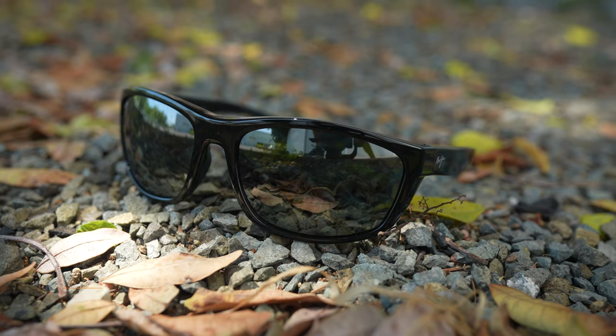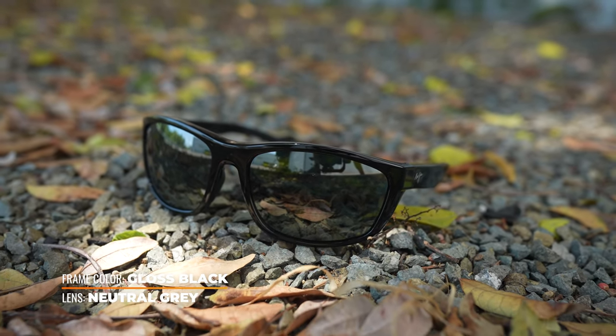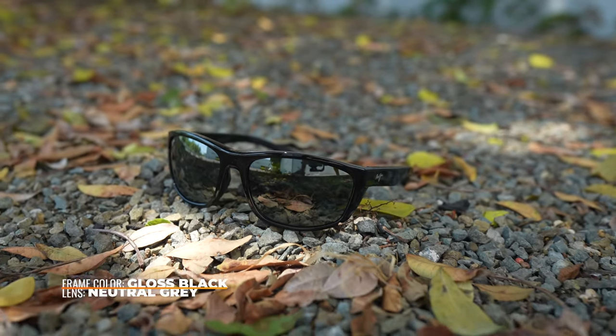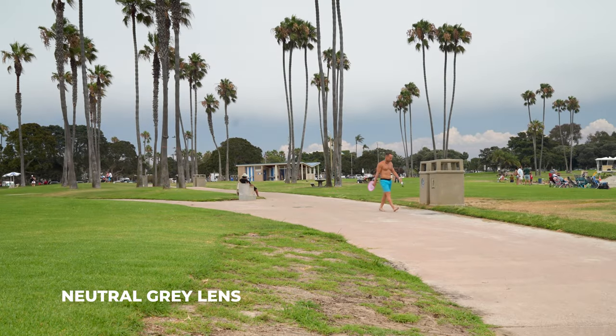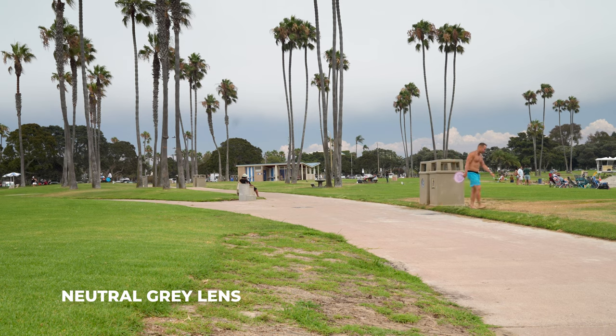These frames also come with a super thin glass lens in Maui Jim's patented Polarized Plus 2 lens technology, which blocks 100% of UV rays and eliminates glare while enhancing color and definition as well as depth perception in your field of view.